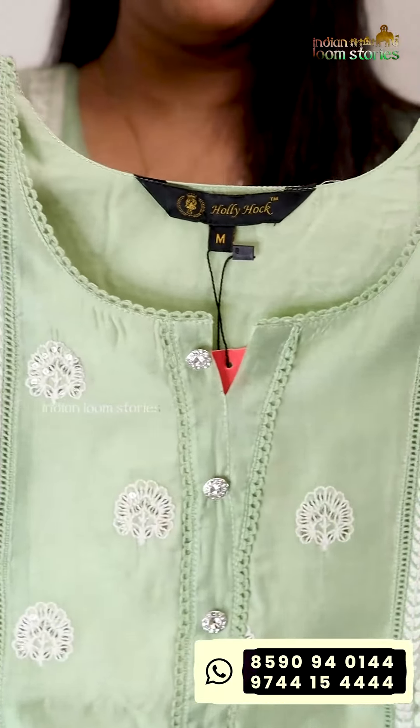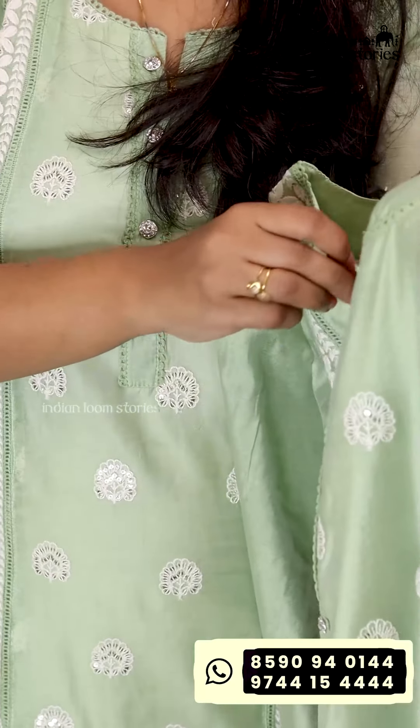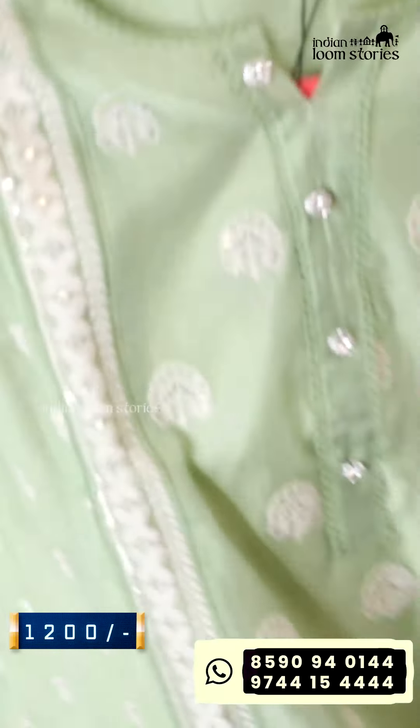It's a medium or 2XL size. The length is 46 and the sleeve length is 17. It is beautiful — it is a pista green color. It is available in medium, large, XL, and 2XL size. The price is Rs. 500.